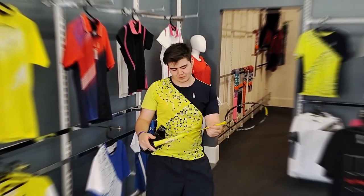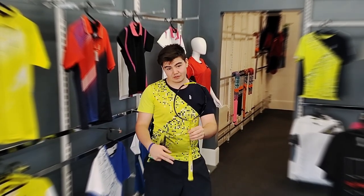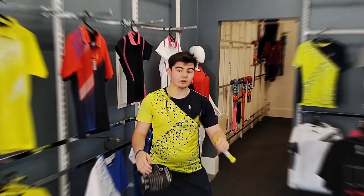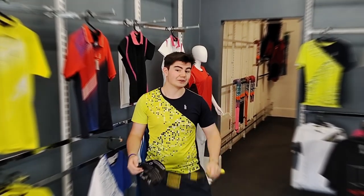I also recommend this to be strung at a lower tension, just because of the smaller sweet spot as mentioned before, and especially for newer players or intermediate players, as a lot of the higher range rackets are a bit difficult to wield and do come with a learning curve.